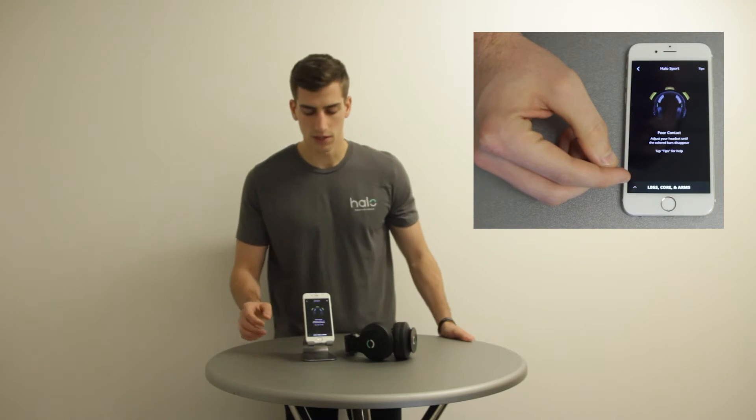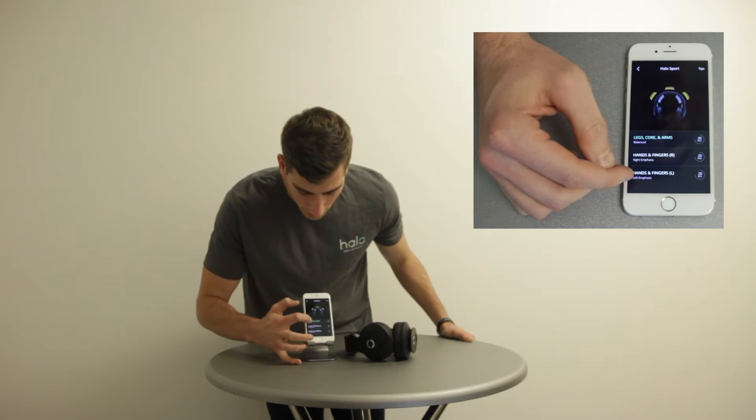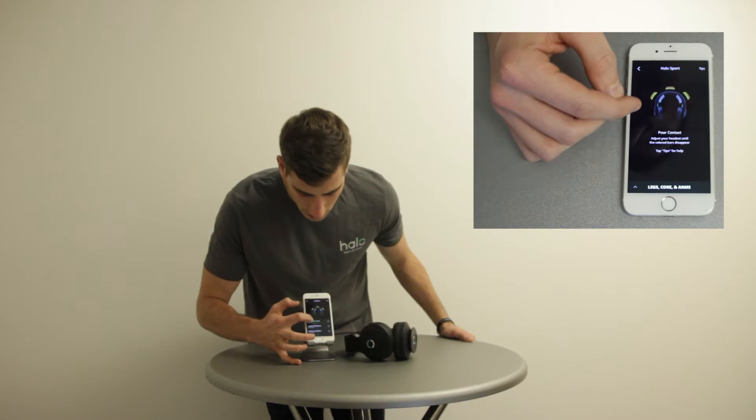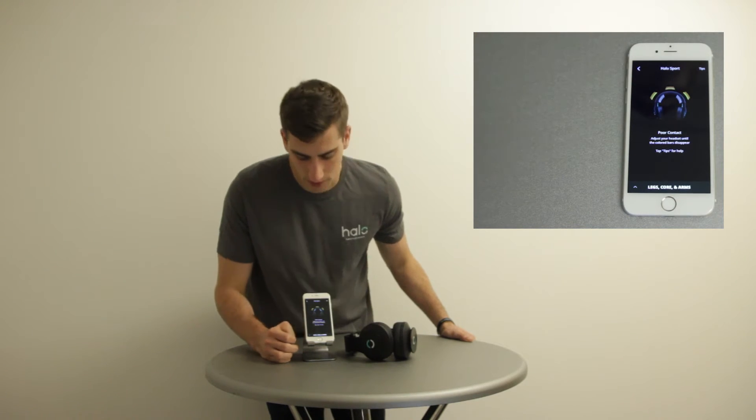To select a Neuropriming Session, press the up arrow in the bottom left of the screen and then select your desired Neuropriming Session. The bars will indicate which primers need to be installed.